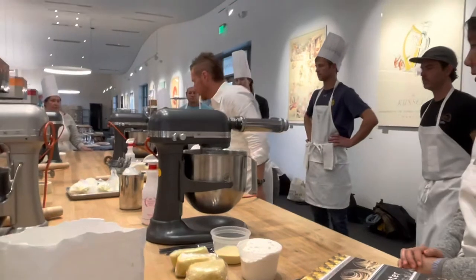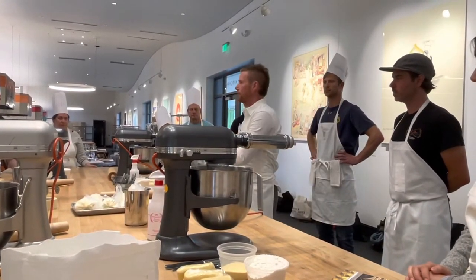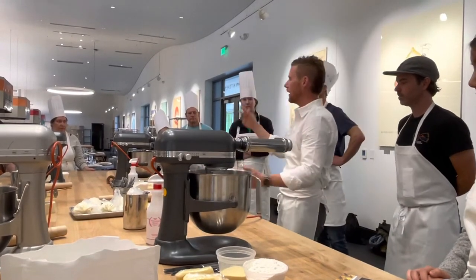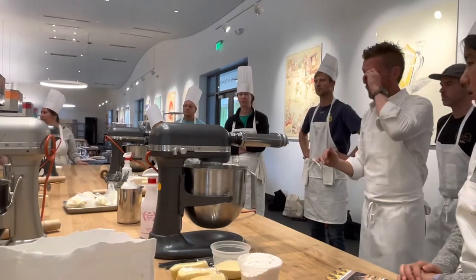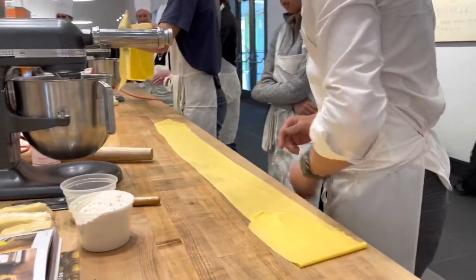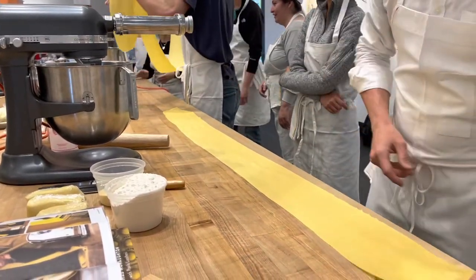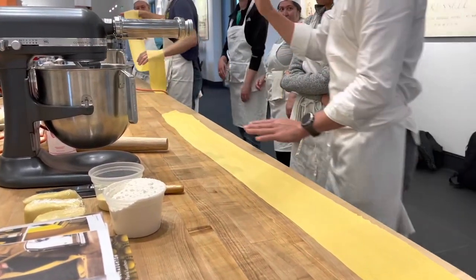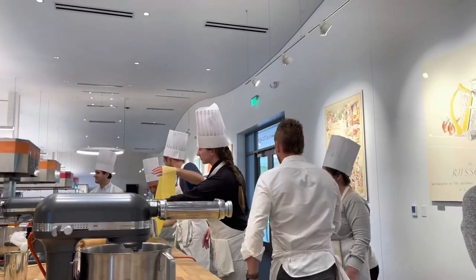There are two different doughs we're working with — just the ravioli dough for now. Everyone has one. If you want, at the very beginning after laminating, dust it with a little bit of flour — that's totally fine and might be a little easier to work with.